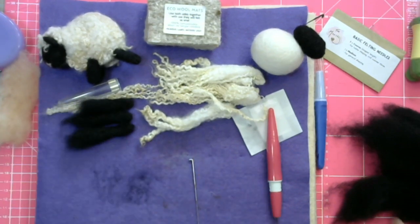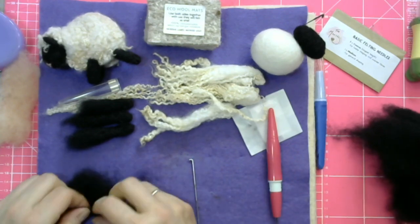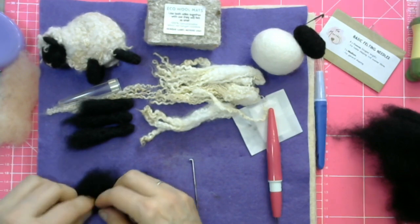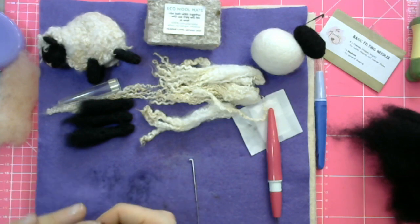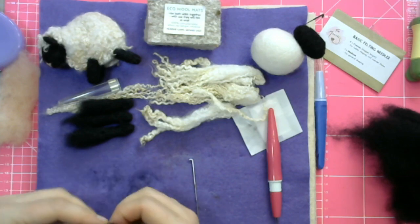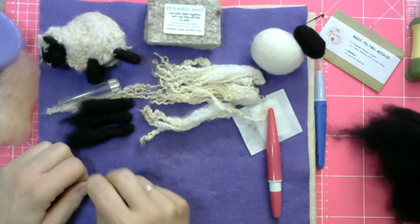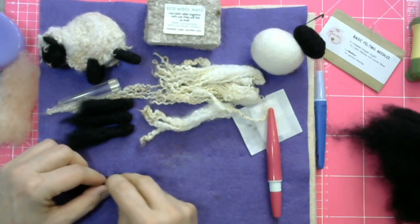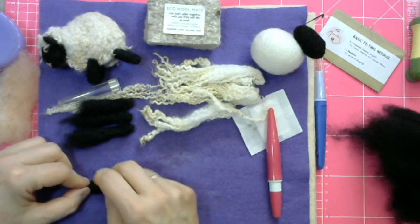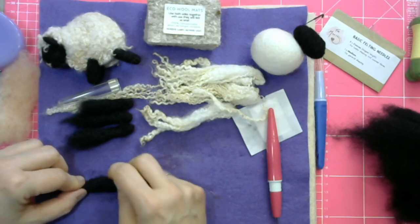Leg number three and finally leg number four. Roll it up from one end, tuck one side in, keep rolling it up and that's it. If you're watching this live on Facebook, you can send us stars — it's just a way of telling us that you appreciate that we're doing this basically just for the love of it. Thank you very much if you do send us stars.